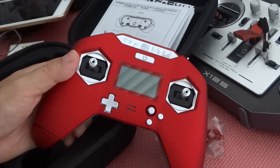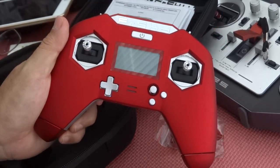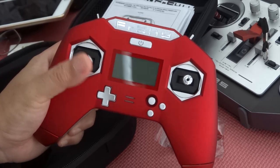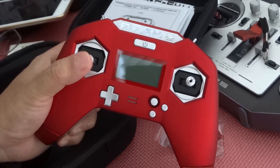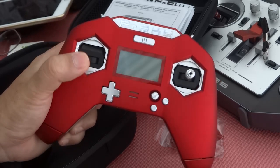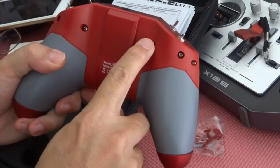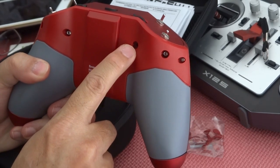The FrSky X-Lite caught me by surprise being spring loaded. None of my airplanes, racing drones, or quadcopters are spring loaded — except for the toy ones, and they don't really use FrSky. So what I'm going to do is convert it — remove the spring. I believe FrSky makes it easy. There's a hole here where you can adjust it and release the spring.